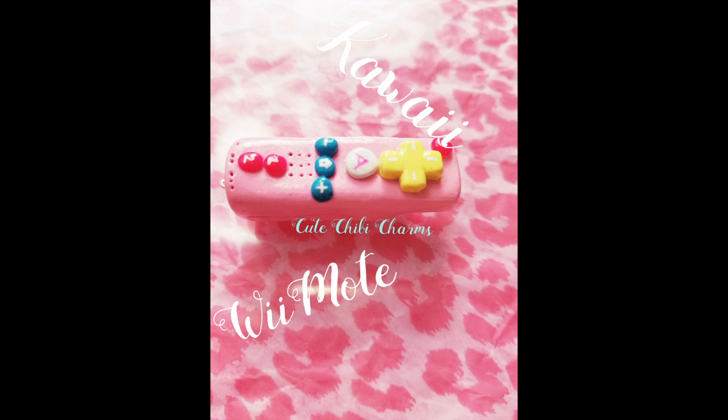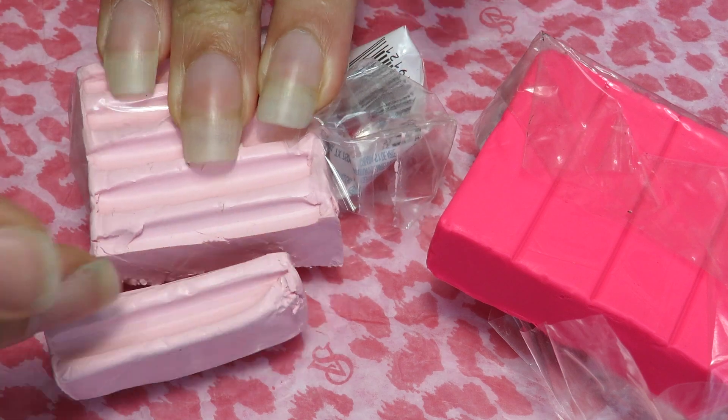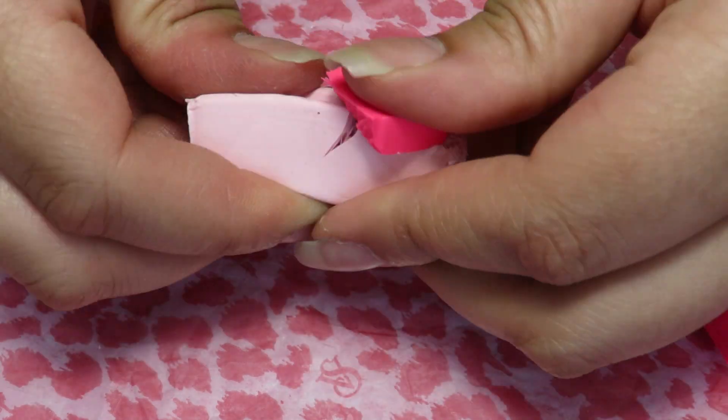Hey everyone! Welcome to my channel. I'm Cute Chibi Charms. You may recognize me from my other channel, Chibi Nails Design. Thank you for tuning in and let's get started on today's charm.